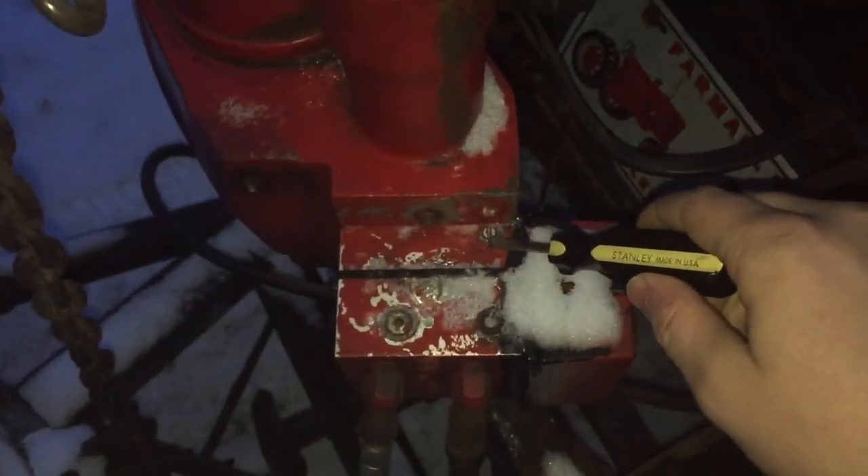That's all there is to it. Simple adjustment. This is what you do right here: if you want it to raise fast, turn it out. If you want it slower, just turn it in. So that's a slow how-to video for you guys. We'll catch you on the next one.